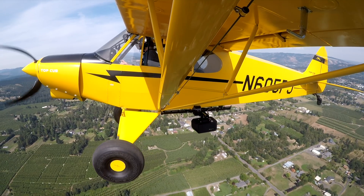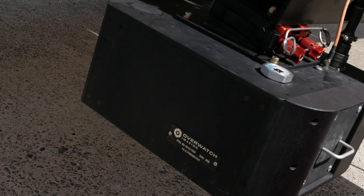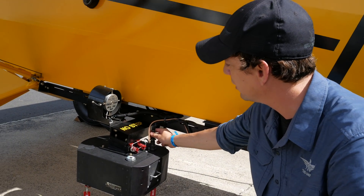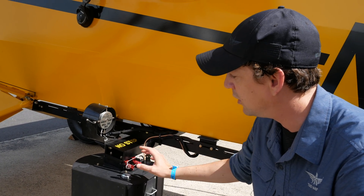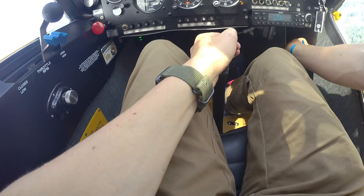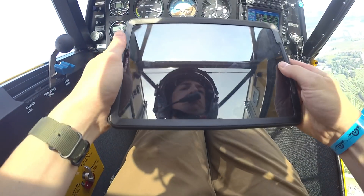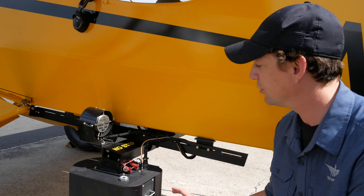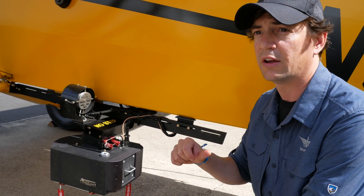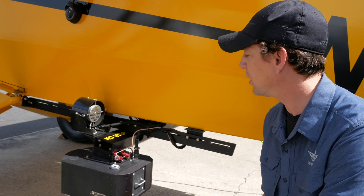This camera system is purpose-built here in Hood River, Oregon by the company Overwatch. It's a self-contained system — we give it power, a data link, and a GPS fix, and it handles all its own internal navigation. Very user-friendly; we use a tablet to interact with it: turn it on, turn it off, manage the capture. We've got a hard drive inside, and after the flight we just pull the data and take it to a computer to process.